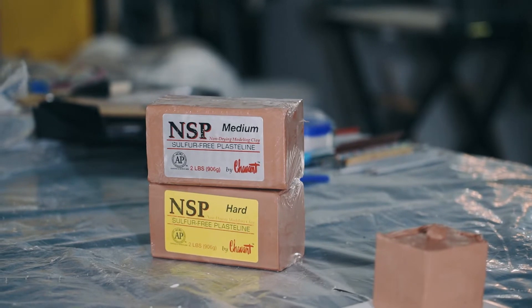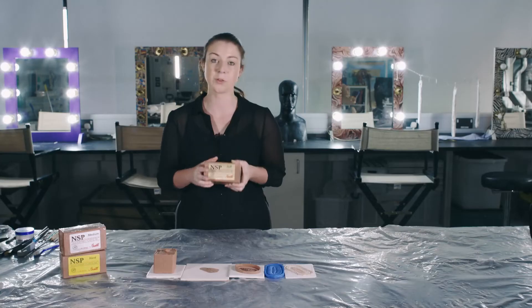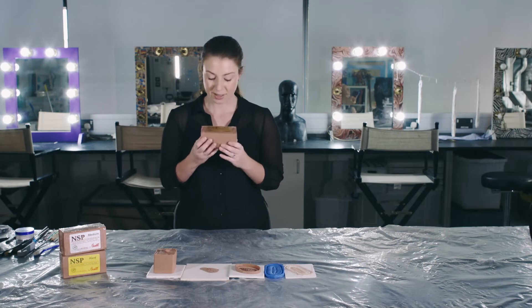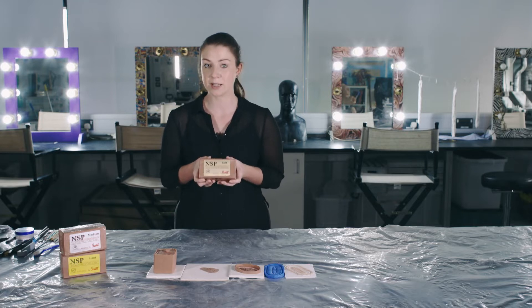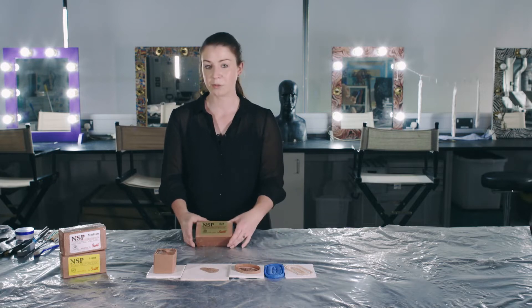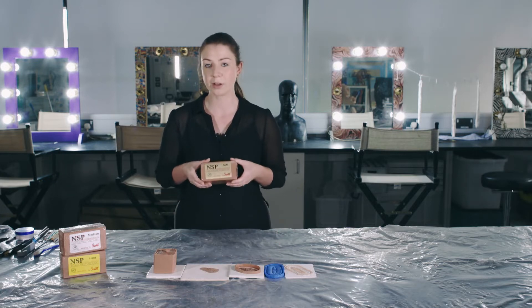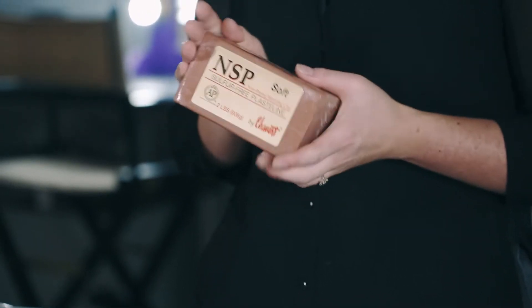The product that I'm using is Siobhan. This is a sulphur-free NSP non-sulphurated plastiline clay — it's an oil-based clay. I'm using the NSP non-sulphurated because I'm going to be running my mould with silicone, and if you've got sulphur in your clay then that can inhibit the curing of your silicone, so you want to make sure the clay you're using is sulphur-free.